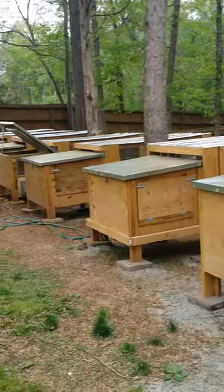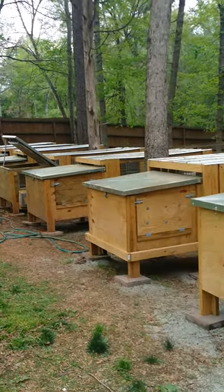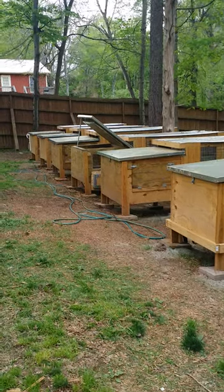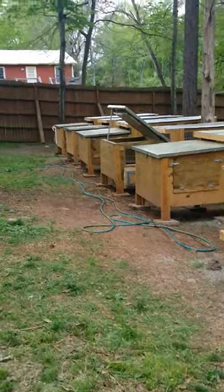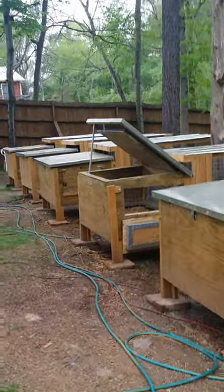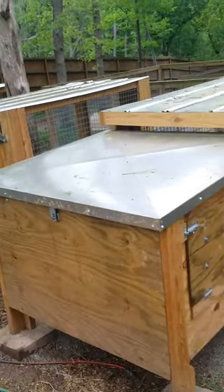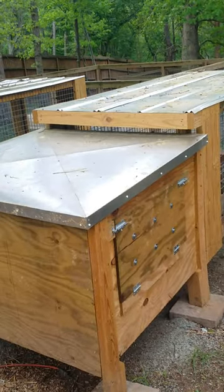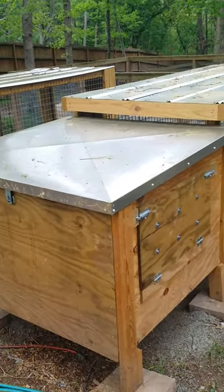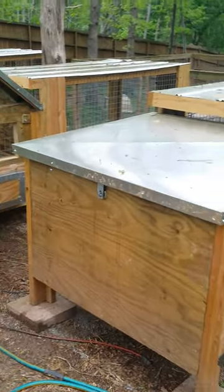You can see we did seven brood boxes and they're all occupied except for one. I'm going to show you the features in this box, show you how this turned out. You can see the lids are capped with 26 gauge galvanized steel custom bent to cover the edges to preserve the plywood tops.